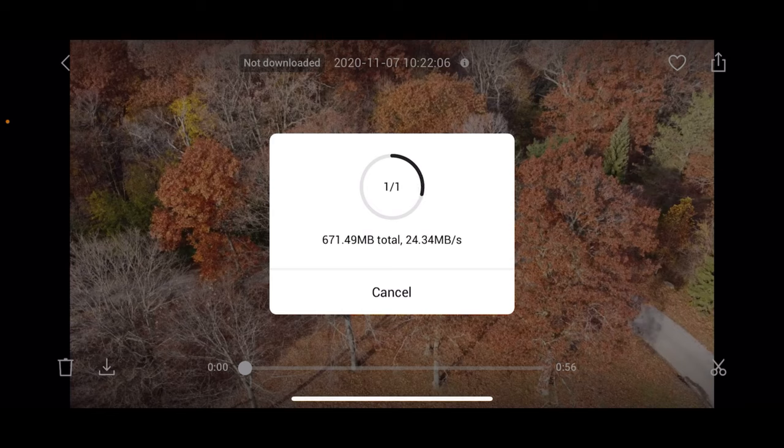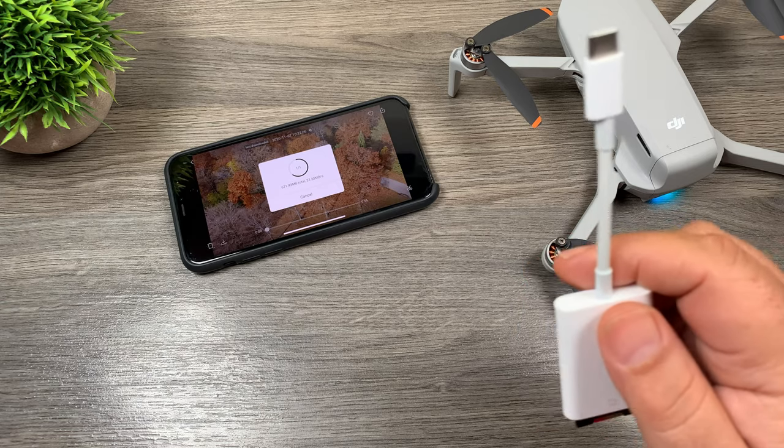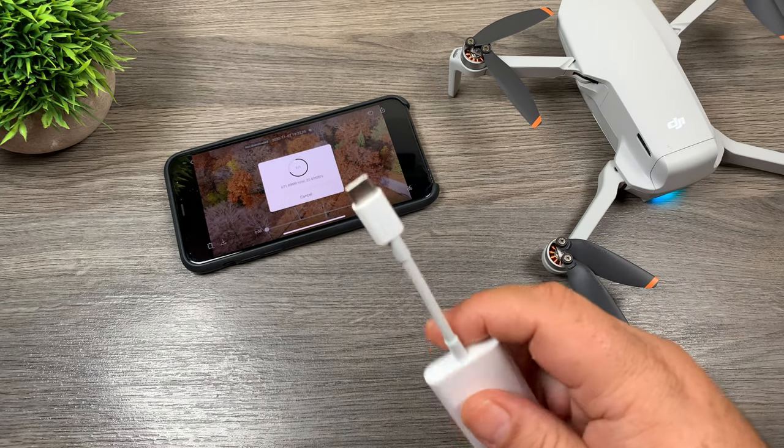And this is where it asks us if we want to do a trim download or the full download. So let's do a full download first so we can check the speed. You can see there we're transferring at 22 to 23 megabits — kind of bounces around a bit but it's pretty fast compared to how it normally is. It may not be quite as fast as a memory card reader but at that speed I'm more than happy.